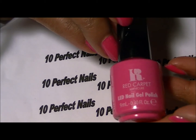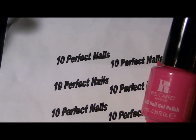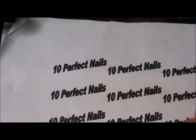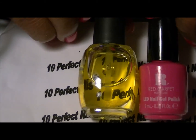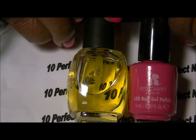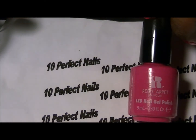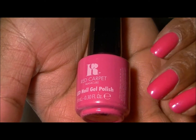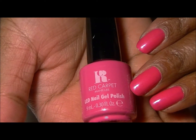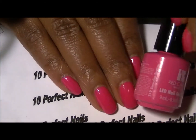Let me grab something on hand for comparison. Okay, so this is a bottle of my oil, and here is the Red Carpet gel polish — just to give you an idea of the different sizes. You're not going to get a huge bottle of gel polish, but a little bit goes a long way. You don't have to do three coats like I did — two coats works just fine. The color and application are great.